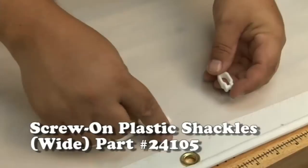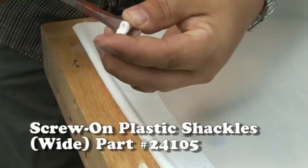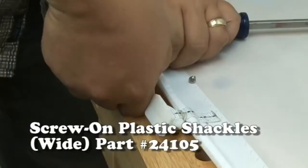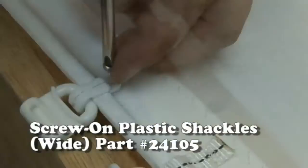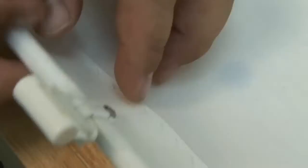Now we're going to use the wide 5/8-inch screw-on plastic shackle. This one's a little bit stubborn because the plastic is so thick. We recommend that you take a screwdriver and pre-bend this open, otherwise you'll have a hard time getting it over your bolt rope. So I'm pre-bending it here — now it's a little bit easier to flex onto that bolt rope. If you don't do this, you may find yourself spending 15 minutes to install just one. Once it's over the bolt rope, simply install the stainless steel screw that's included. Nice tight fit.